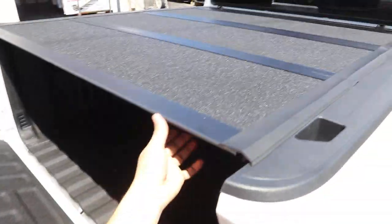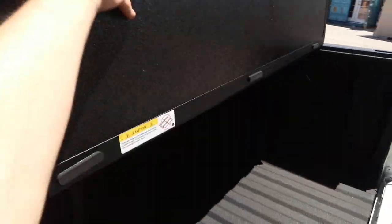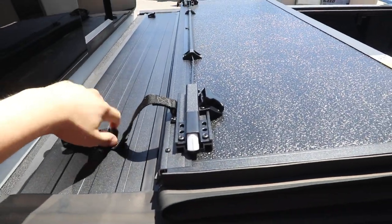When you lock your tailgate, it's secure. To open it, you pull this from either side and it unlocks the cover. So you're going to go out to your truck, flip it up in seconds, and access your bed. You can drive with it in this position and buckle it in with the secure straps right here — highway speed safe.